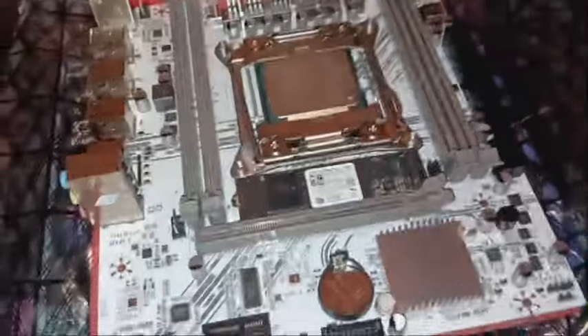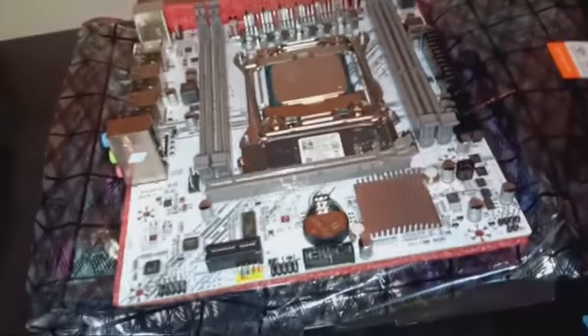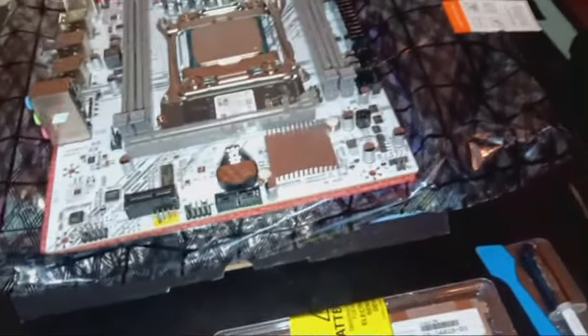For this X99 motherboard, it maxes out at 128 gig of RAM, so that's what I got - four 32-gig sticks of server RAM, 14900. I messaged both the sellers of the motherboard and the RAM, and they both said they're compatible and will work. This should pair with this perfectly. Now I'm going to get the RAM opened up, get it on the board, then get the IO shield installed, and we can go ahead and get the motherboard mounted in the case.